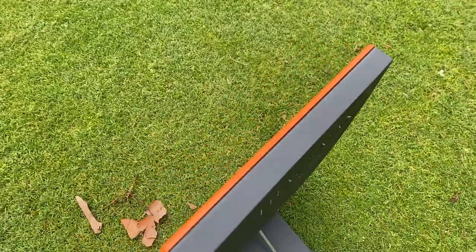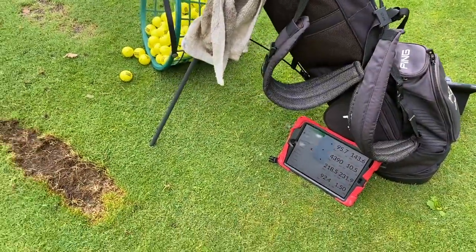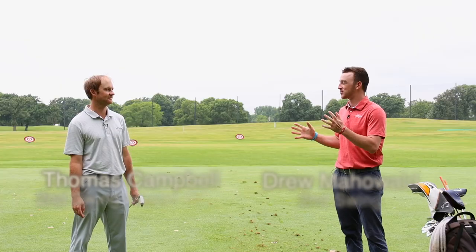Hey there, golfers. I'm Drew Mahold of Second Swing Golf. I'm joined by Thomas Campbell, master club fitter at Second Swing. We're outside today in the heat of summer — very humid out here, Thomas — so this will be a grind to get through hitting some shots today.